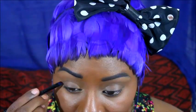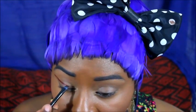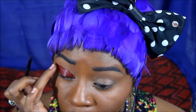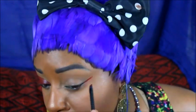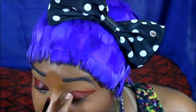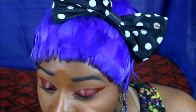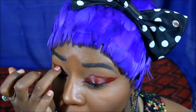Up next I will be taking an oxblood colored eyeliner and using it as a sticky base on my eyelids. To make sure that my lids pop, I will be using a black and red pigment on top of that liner.